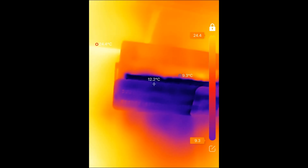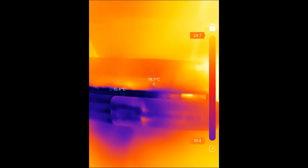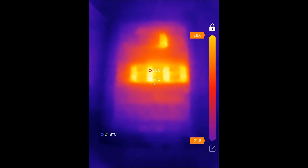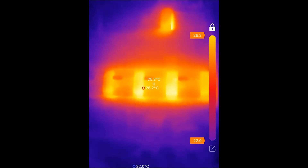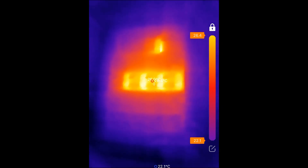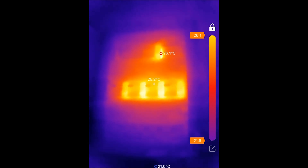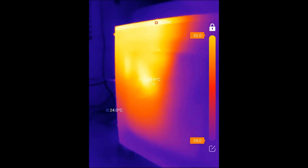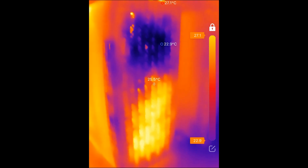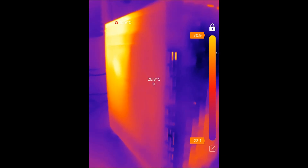This is a general-purpose thermal camera. You can inspect HVAC systems for potential leaks, hot or cold zones, check electrical panels for hot spots from weak connections with increased resistance, do general-purpose temperature monitoring of non-reflective objects, and do construction inspection to see if windows are perfectly sealed. There's plenty of general-purpose usage you can get out of this camera.